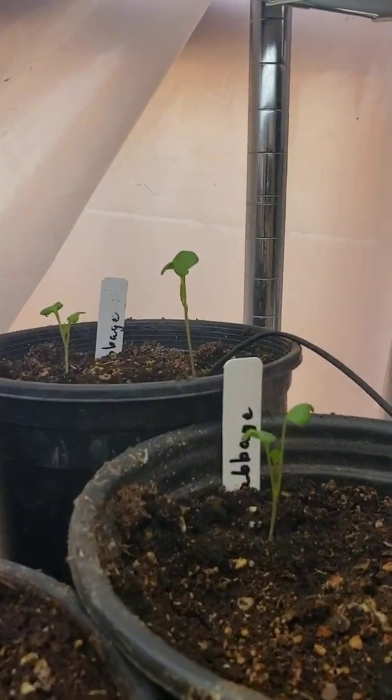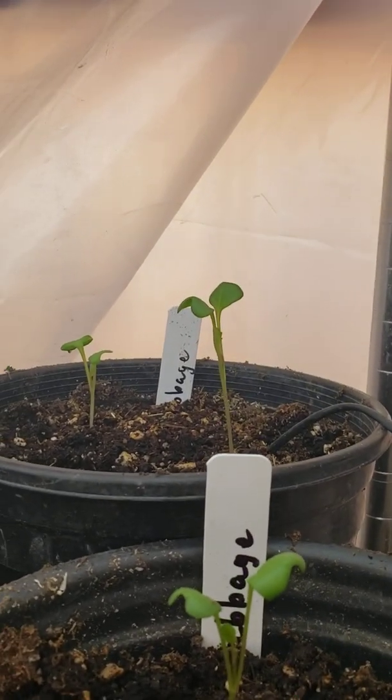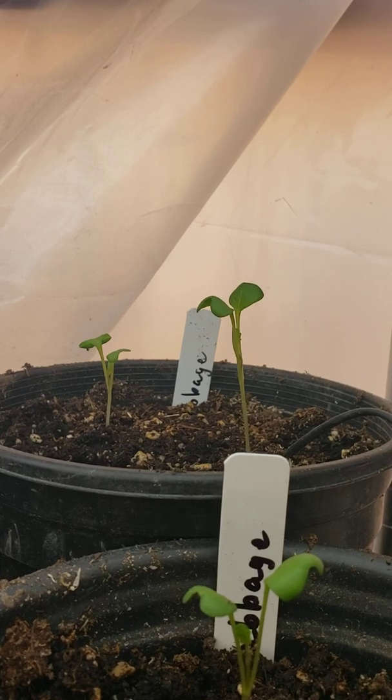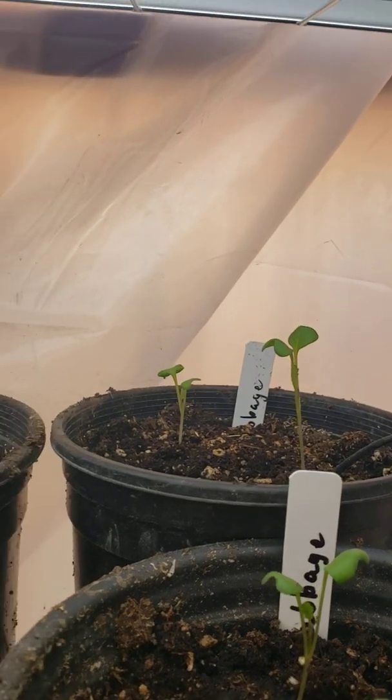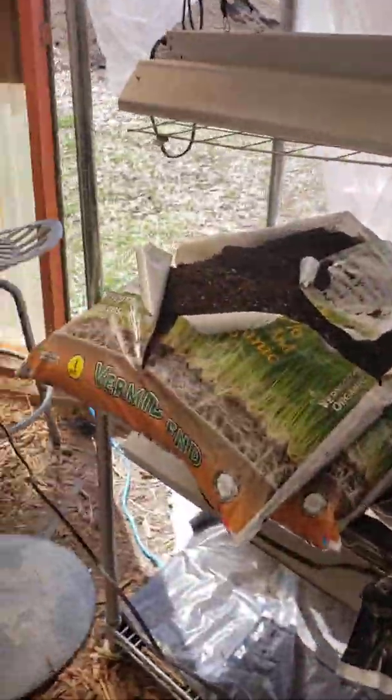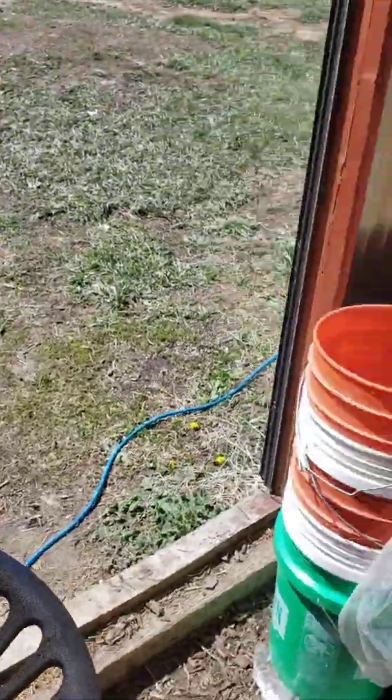See that one way back there? Even though it's way back there and the fan's way over there, it still gets a little bit of that breeze. Move your fan around, of course, as time goes on. As they get stronger, get the fan closer — that helps even more. That's the fan lesson.